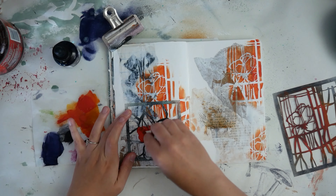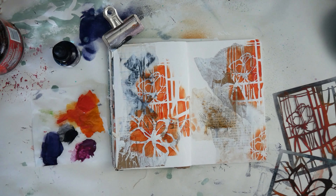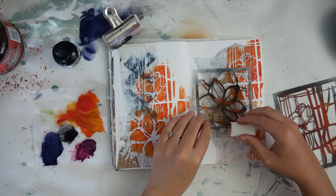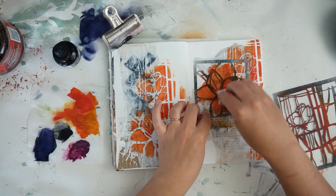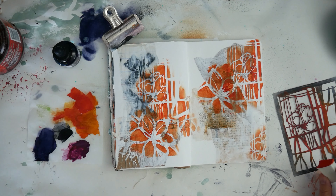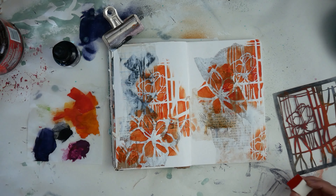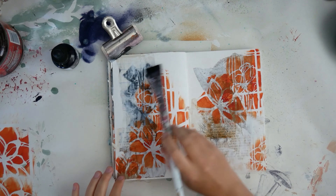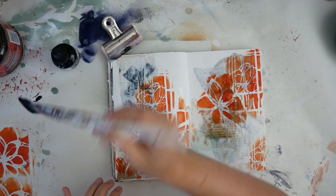I'm kind of just stenciling randomly wherever I feel like. This process for me is really open and abstract in itself — I'm not going in with a whole lot of purpose. My purpose here is to show you my process, but I'm not saying this is what I want my end result to look like.